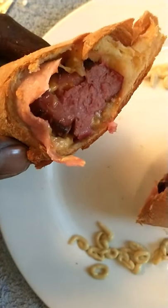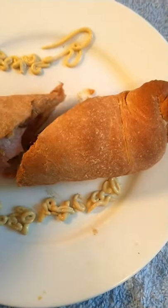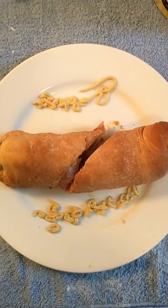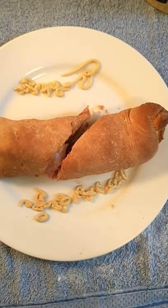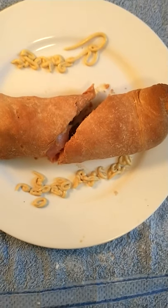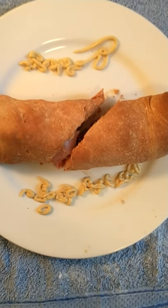What I should have did was use more cheese. There it is — the cola cola sausage roll. You can use any kind of meat, substitute and options. Give a shout-out to my Lord and Savior Jesus Christ and all my subscribers.